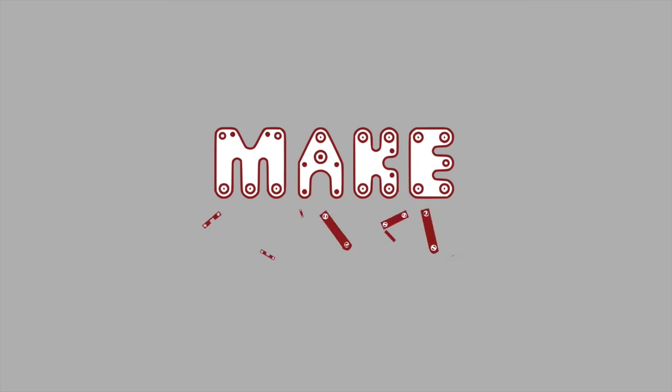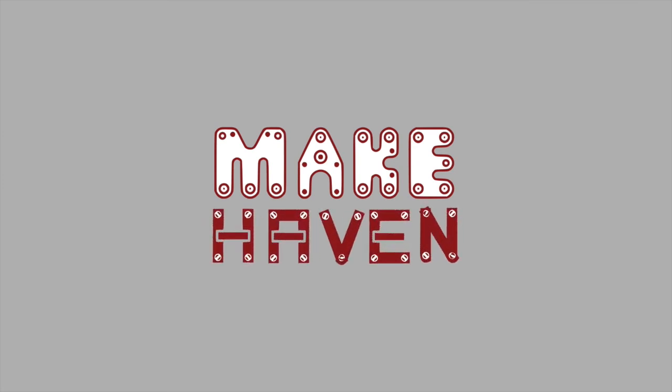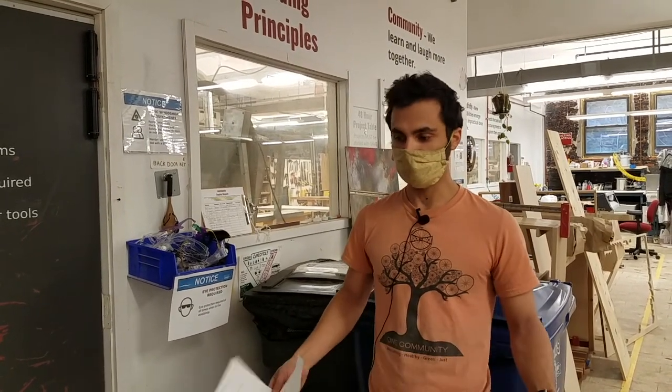Hi all, welcome to the Maycaven Woodshop. This is going to be an orientation video to get you familiar with how the woodshop works and what some of the expectations are. We're also going to cover some of the small things that aren't covered in the tool-specific badging videos.